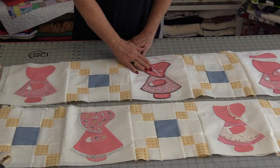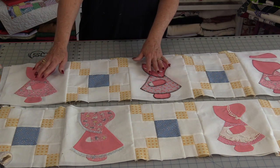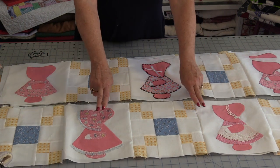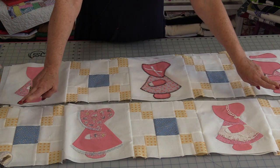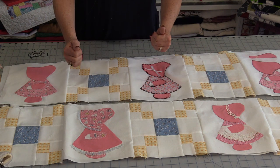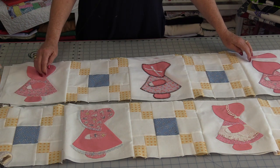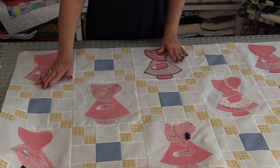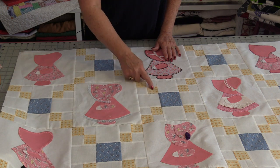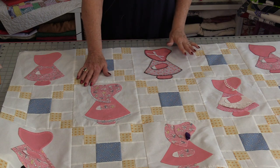They will be put together in rows of five. I will need three rows where I have three Sunbonnet Sues — one on each corner — and two rows where Sunbonnet Sue is in the center and those finishing blocks are on the outside. Now I can sew these together in rows. The rows with three Sues are going to be on the top and the bottom. When all the rows are sewn together, these secondary blocks put Sue in a bit of a circle, very much like an Irish chain.